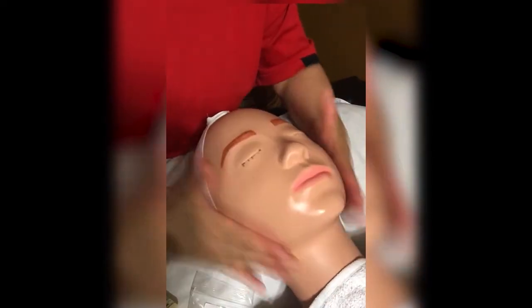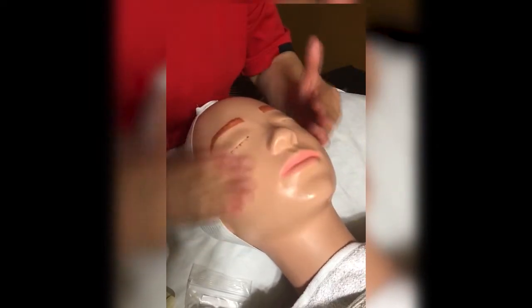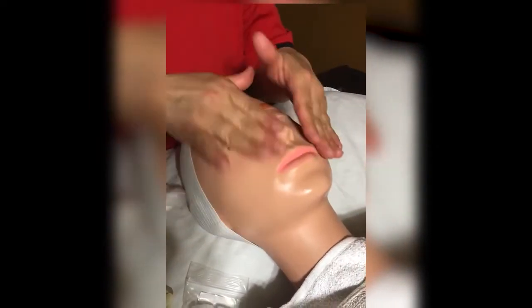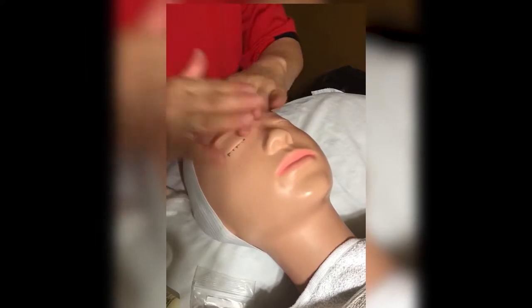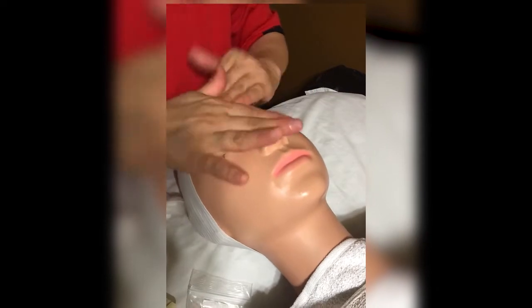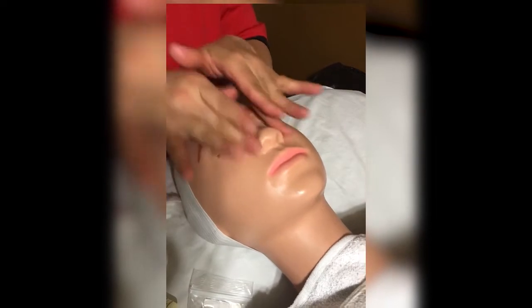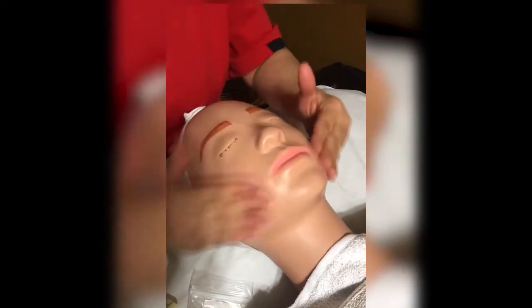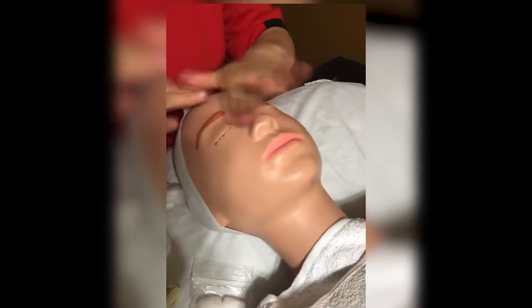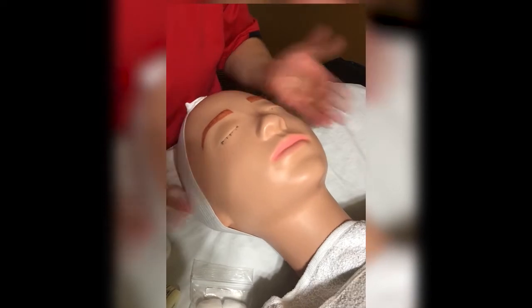Because we're estheticians and we want to help our clients not get wrinkles, so you want to pull up slightly and go around the nose, around the eyes. You'll pick up your own technique — it's not going to be my exact way, but my way is usually the right way, I say. Maybe one or two times around the face and then you stop.